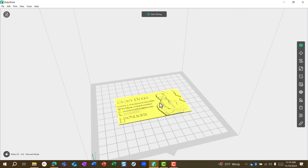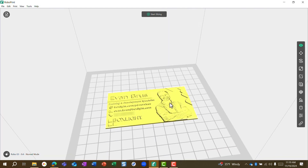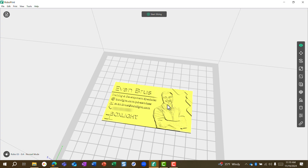Once we press OK, you'll see it's imported — my business card right here. There's one last step we need to do to convert this prior to printing, and that is to rotate it.